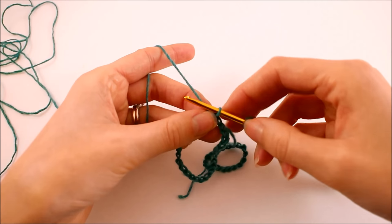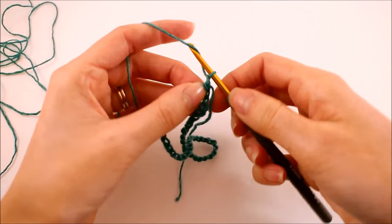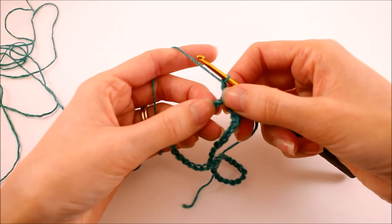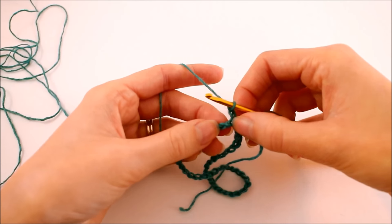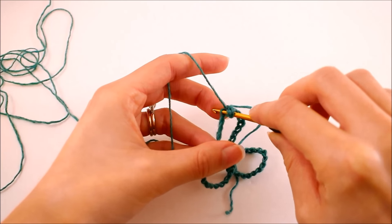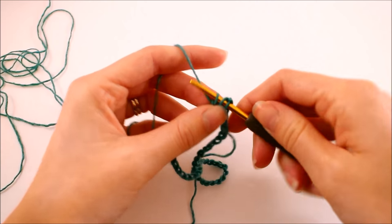For our first round, we're going to chain two. We're not counting this as a stitch — we're just allowing it to bring us up to the proper height. We're going to be working in double crochet stitches in a spiral fashion. We'll talk about what that means as we finish up this round, but for now we need to make one double crochet into every single chain.